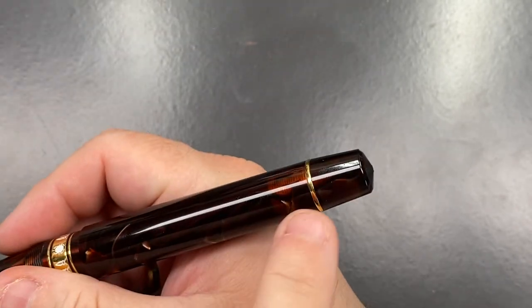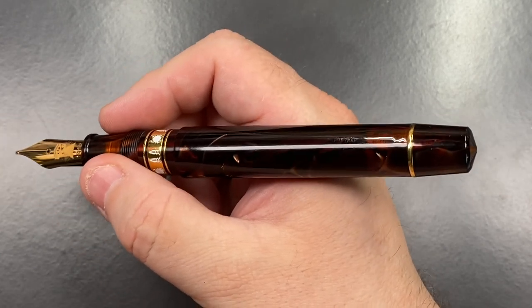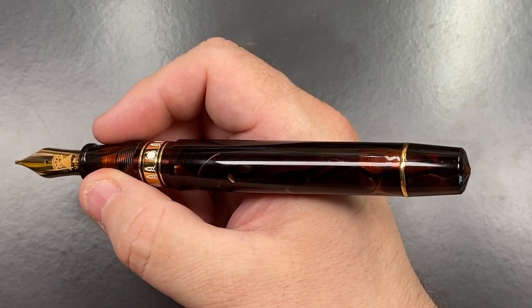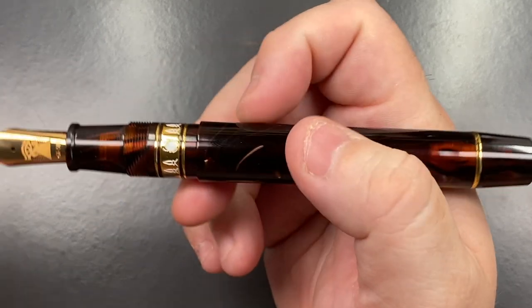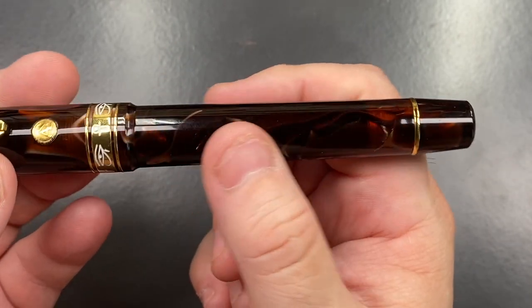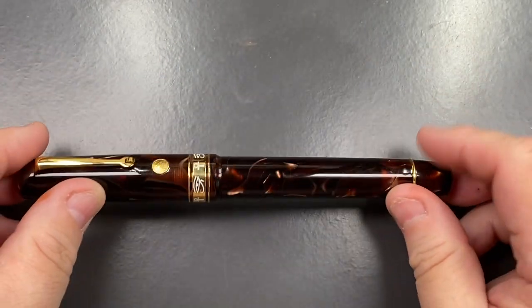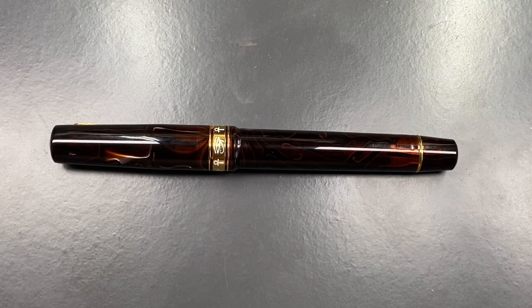You can't really post the cap — it's not designed to do so and won't pass that ring. However, this is quite a long pen so you really shouldn't need to post the cap anyway. These are super wet writers, which some people like and some dislike, but personally I do prefer wet-writing pens.